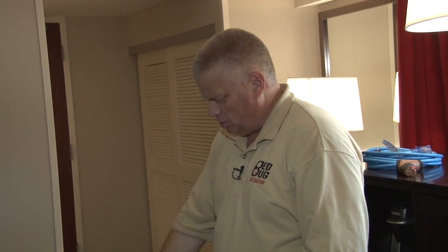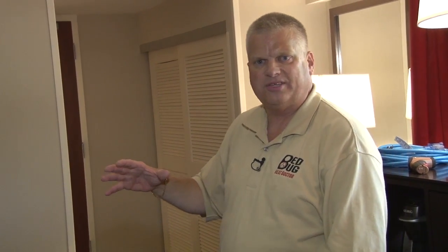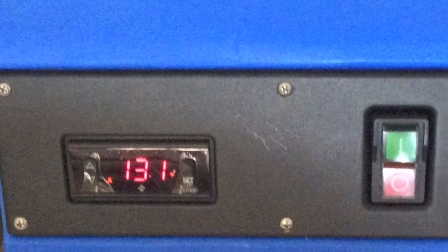Temperatures between 125 and 130 on this machine represent the ambient air temperature — that doesn't mean the room itself is at that temperature. Use your laser gun to check temperatures throughout the room. You'll be surprised: if the machine says 125, your mattress, box springs, furniture, and walls will actually be at a higher temperature — sometimes 130 or 135. It won't hurt any of the furniture. The machine will heat up to the maximum of 131 degrees then drop back to 129, fluctuating between those two values.